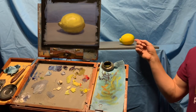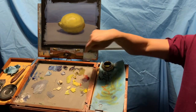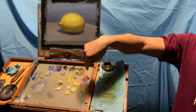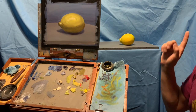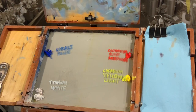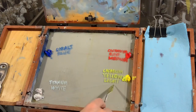We're going to paint a lemon. We're going to start from scratch and mix with the primaries: cadmium red medium, cadmium yellow light, cobalt blue, and titanium white. We're going to mix color and do this painting together, start to finish.